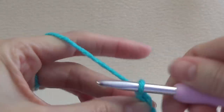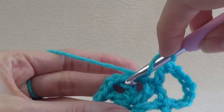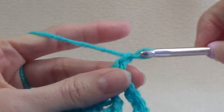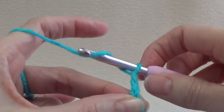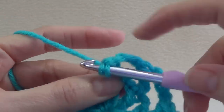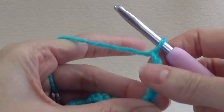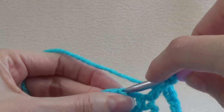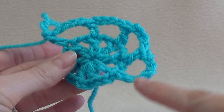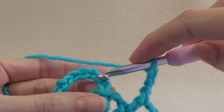Chain 4, then into the next stitch we're going to do a double crochet. We're going to skip over our chains because we don't work into those — we only work into a double crochet. 1, 2, 3, 4. Grab the next one and go into there. We're going to work this all the way around, and when we get to the end we're going to join into the 3rd chain: so 1, 2, 3.